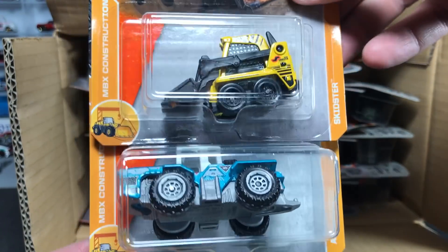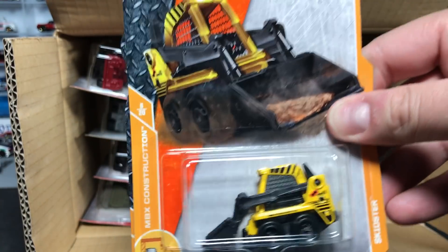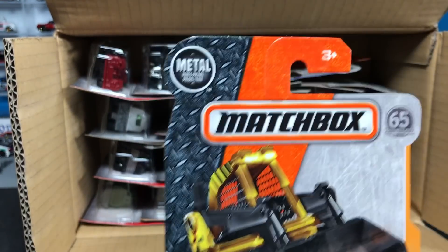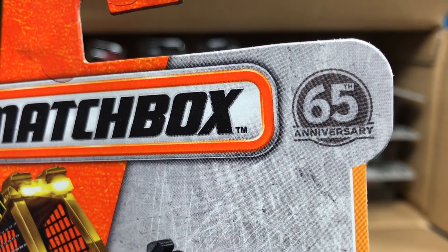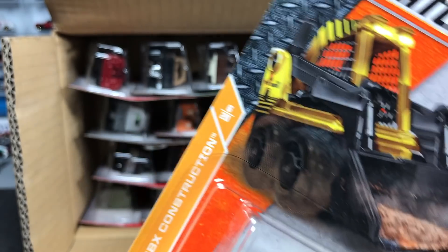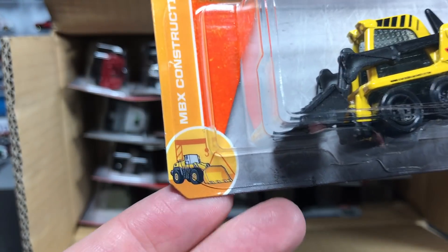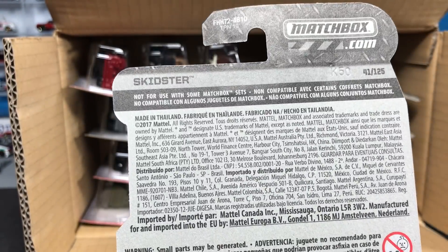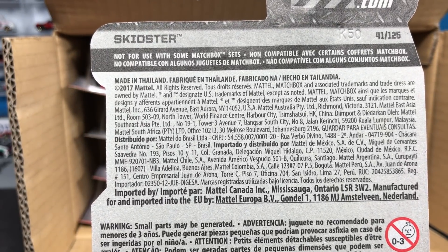We're already seeing some new stuff here. Let's go through the models and look at the card. We see the Matchbox Lozenge — that's what they call it — and the 65th anniversary logo, which is very cool. Hot Wheels isn't the only one to celebrate. New to this side of the card is the sub-series that each model is part of. On the back of the card, not much to get excited about. These are international cards.